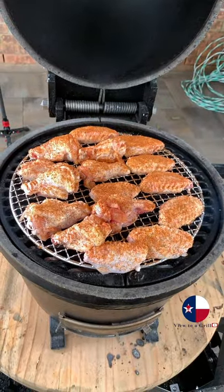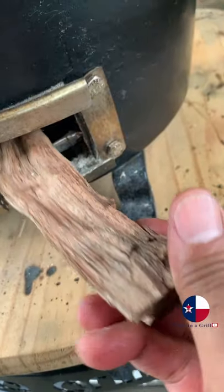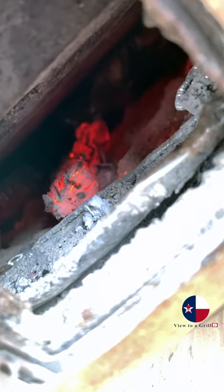Chicken on, lid closed. Insert a small piece of wood in the bottom vent — embers will fall on the wood and produce smoke.